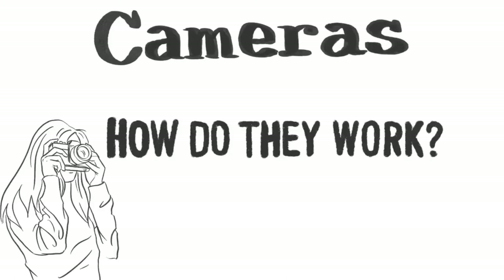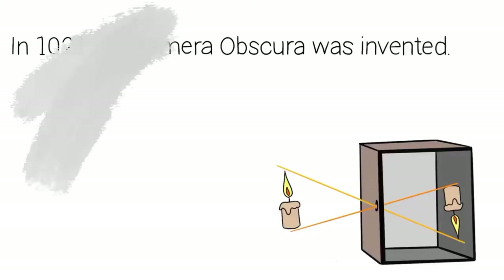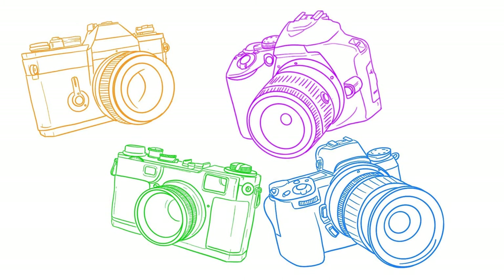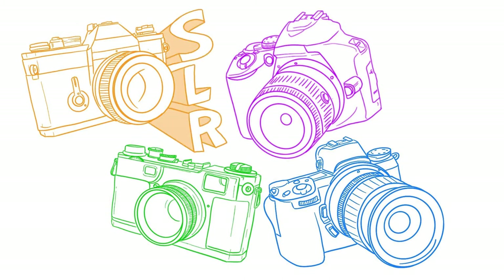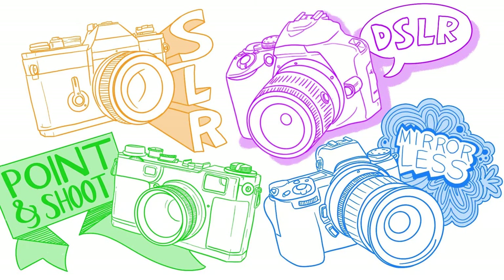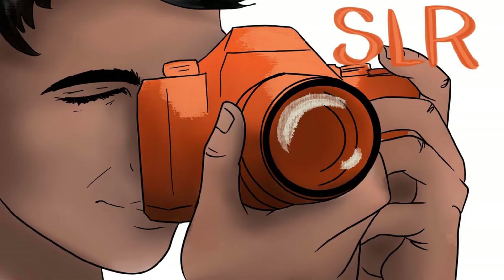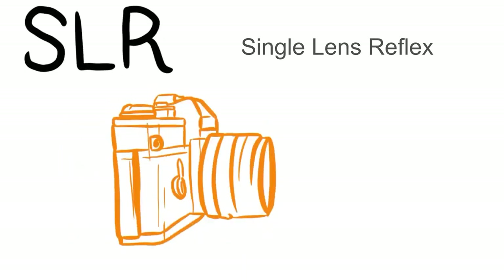How do cameras work? We are going to start with the SLR, the point-and-shoot, the DSLR, and the mirrorless cameras. Let's start in the film era with the SLR and the point-and-shoot. The SLR stands for single lens reflex.